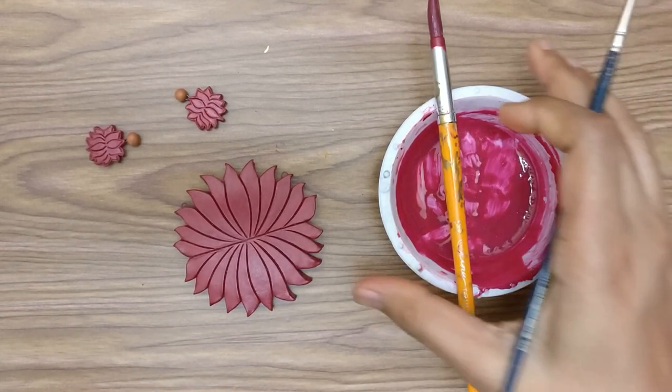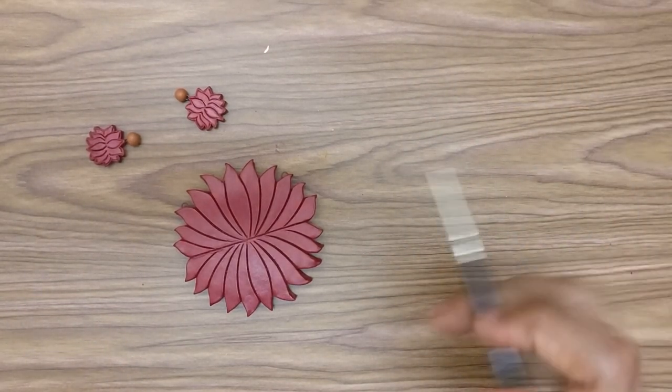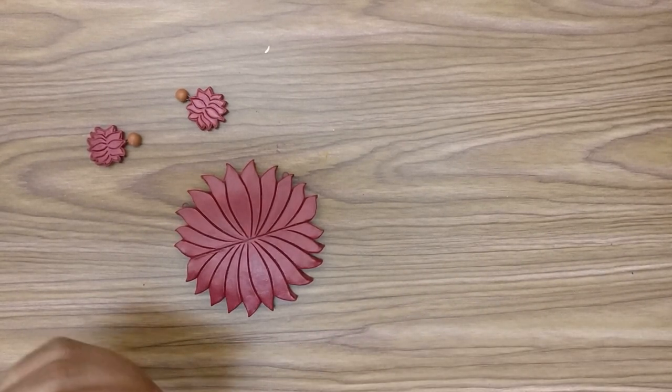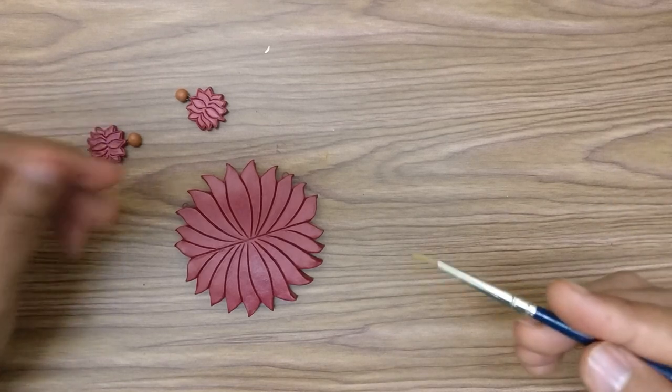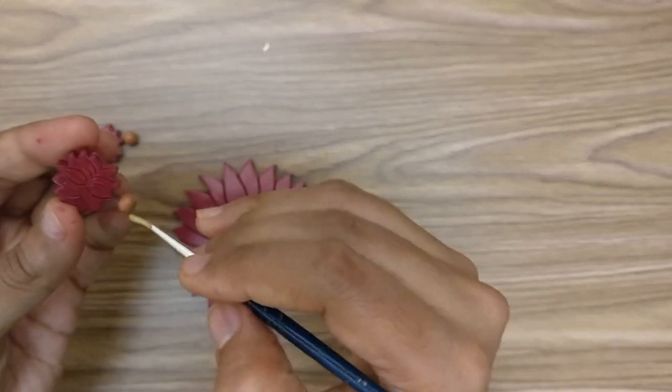All that we have to do now is a coat of gold, which is again going to be very easy. I have some diluted gold paint, and first let me get on with painting the gunguru bead.